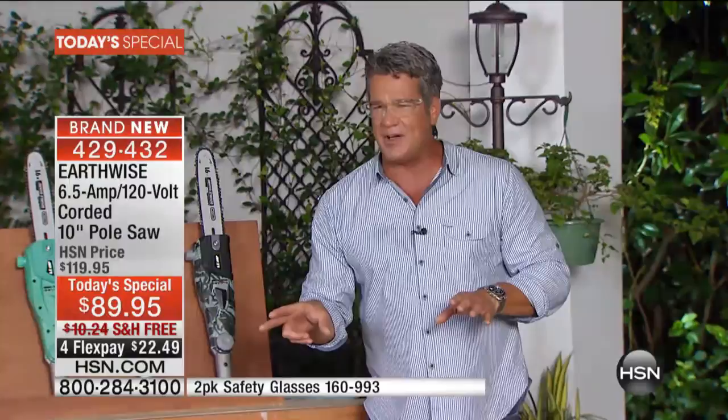You wonder why those neighbors have that great yard — well, they're probably paying somebody to do it. If you don't want to pay somebody $150 or $200 to come out and do that pruning and trimming, do it yourself for $89.95. You own this machine. You don't have to rely on somebody else. $89.95 is all you will pay — it's a great today's special, on four payments of $22.49. Grab it while you can. We've got safety glasses available too — a two-pack of those.